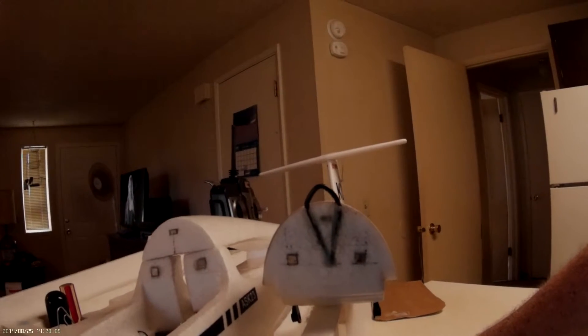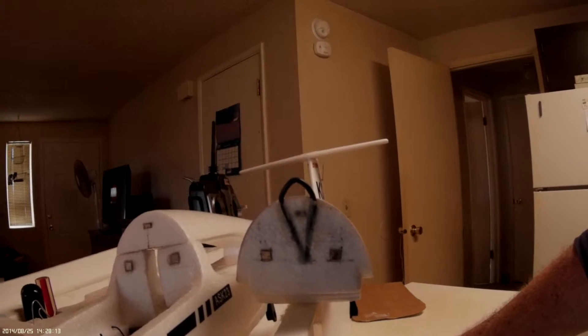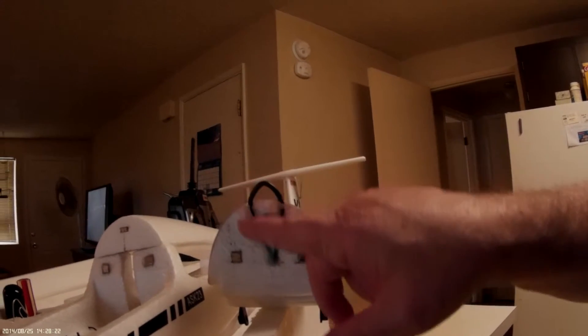The square ones — believe it or not they're quarter-inch by quarter-inch — they have a six-pound pole and are extremely strong. Now this black line that I have running here...